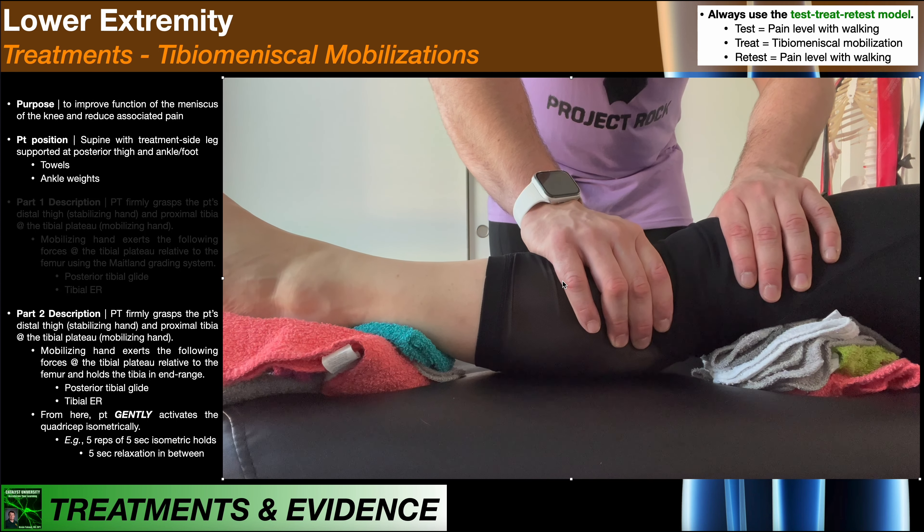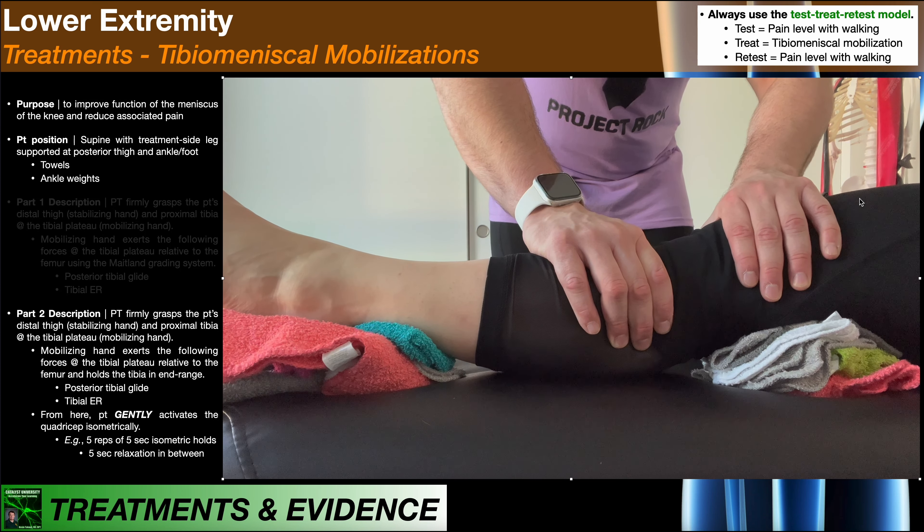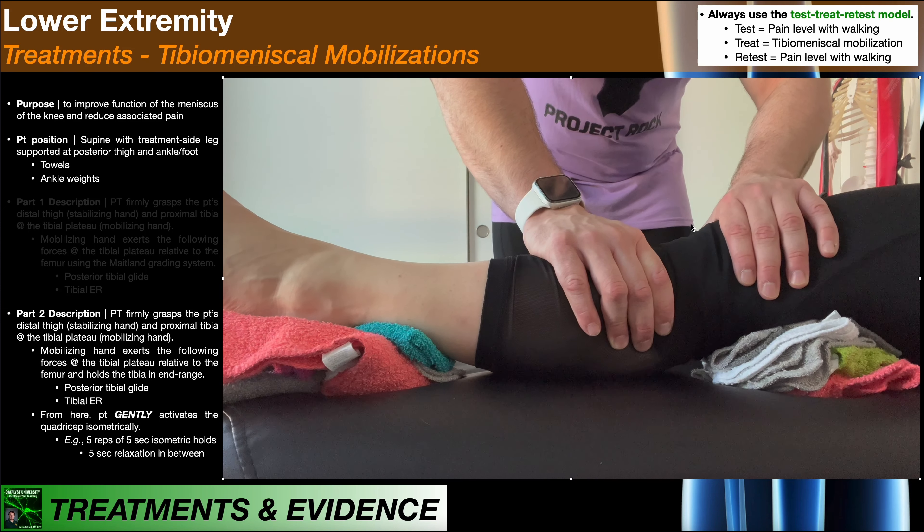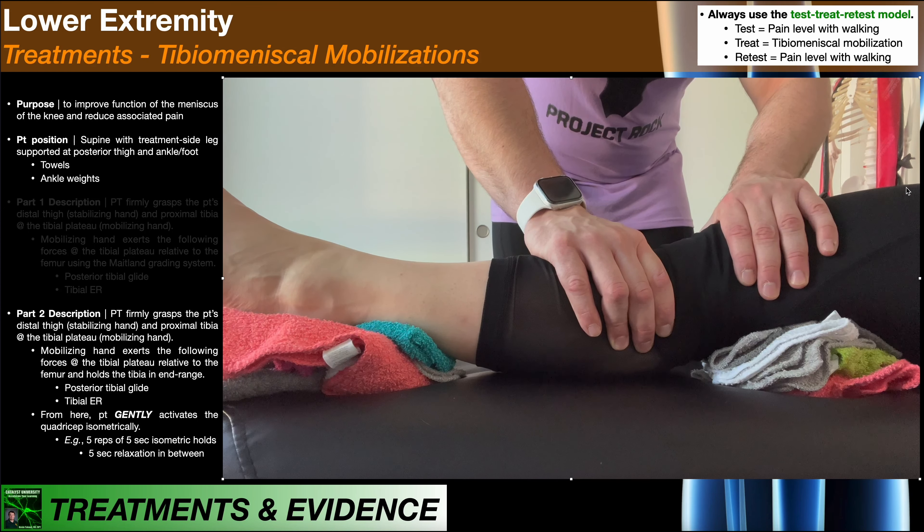Let's get to end range first. There's the end range for posterior tibial glide and tibial external rotation. While holding this position, you have the patient gently activate the quadricep isometrically. This helps to really get the meniscus into a better position. After this technique patients often report dramatically less pain when they get up and start walking. Generally I do five reps of five-second isometric holds with five seconds of relaxation in between. From end range the patient isometrically contracts the quads, holds for five seconds, then relaxes. Wait another five seconds and repeat.